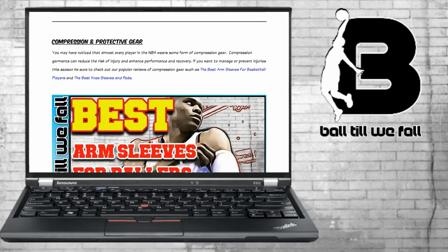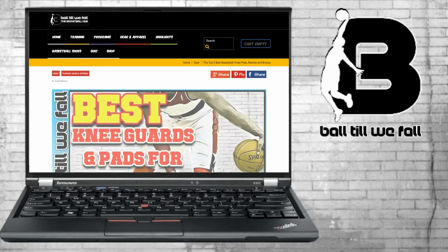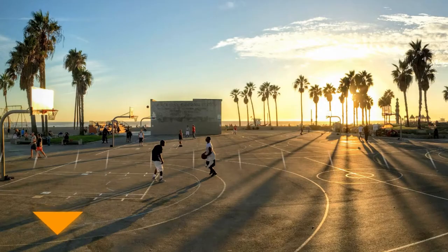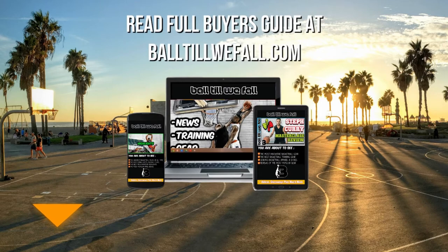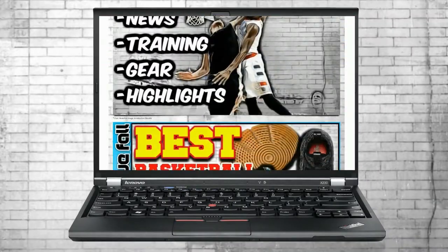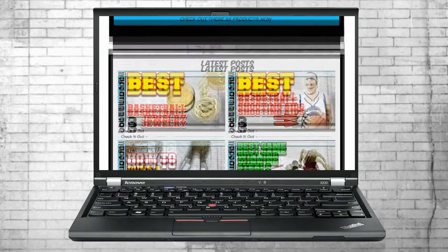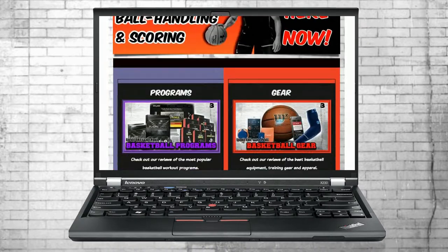Visit BallTillWeFall.com or click the link in the description below for direct access to the updated list of the best basketball knee guards, sleeves and pads currently available. While you are there be sure to check out some of our other reviews and round ups of the best basketball gear and apparel.